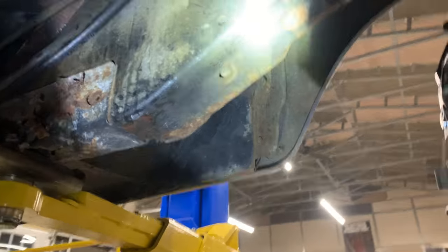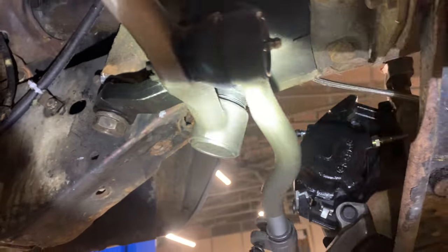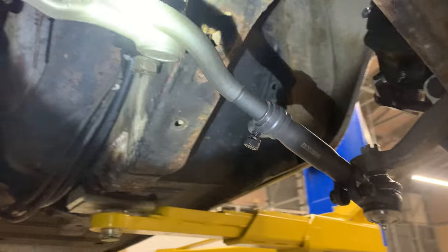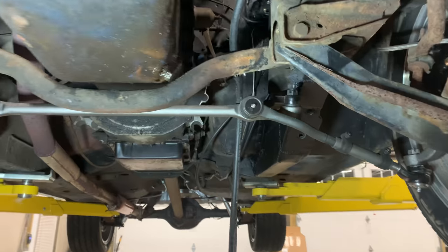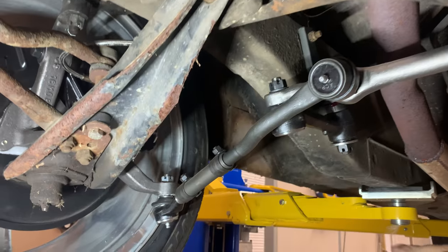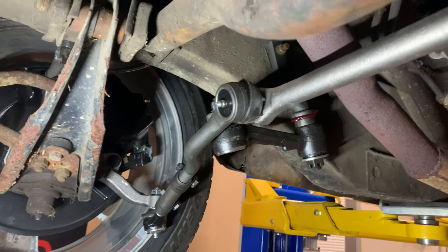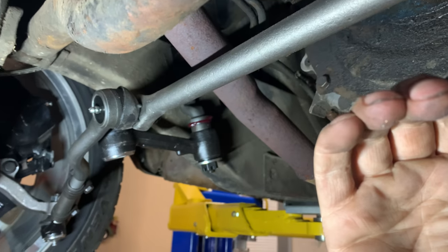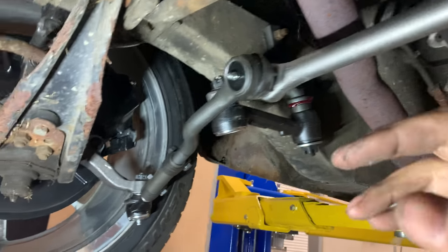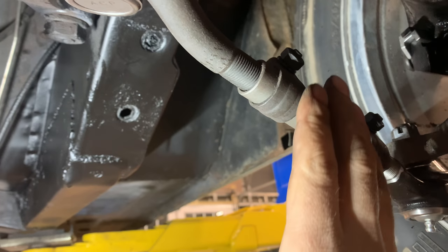After we got the pitman arm off, we used a lot of anti-seize to get it where it needs to go. This steering rack lines up a little bit differently. The V8 steering rack is all buttoned up and put in, but this rack does sit a little bit lower than the other one - it's got different geometry in how it works. We adjusted the tie rods as much as we could.